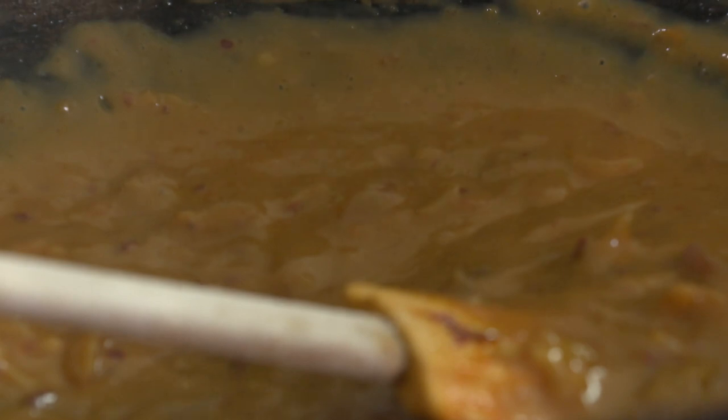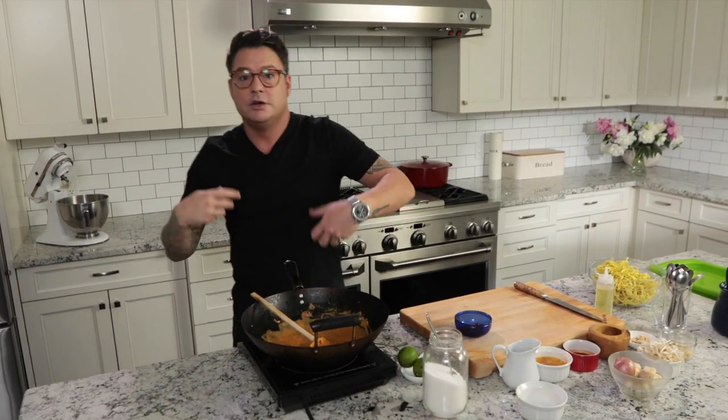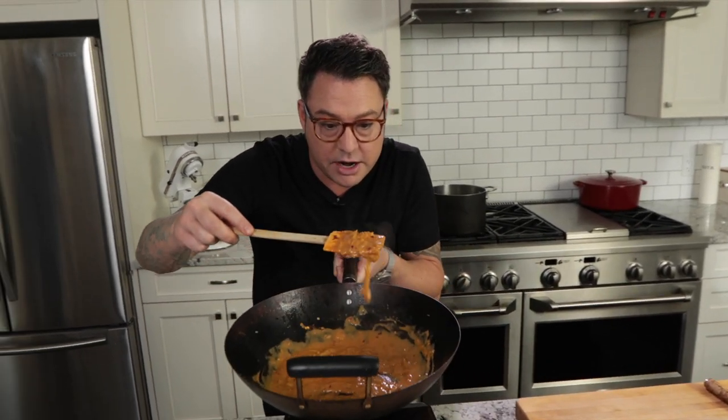So the sauce is basically done. Let it cook down — it's super balanced. It's got creamy coconut in it, soy, some spice, ginger, onions, garlic, and thick rich peanut butter. You can see already it's building flavour and getting nice and thick.